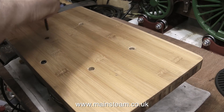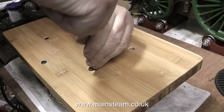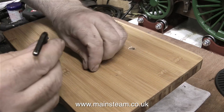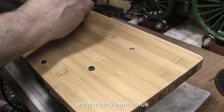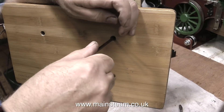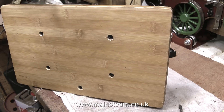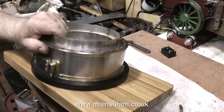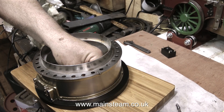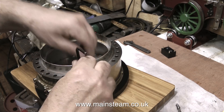Once the varnish had dried thoroughly, I counter-bored the holes underneath the baseboard, and the purpose of doing this is just to hide the heads of the allen cap head bolts. I could have used countersunk bolts for this job, but I didn't have any of them in M6 — I don't use a lot of metric stuff in my workshop. After a final tightening of the bolts, the job is completed, and the cast iron ring that supports the ash band is securely fitted to the board.